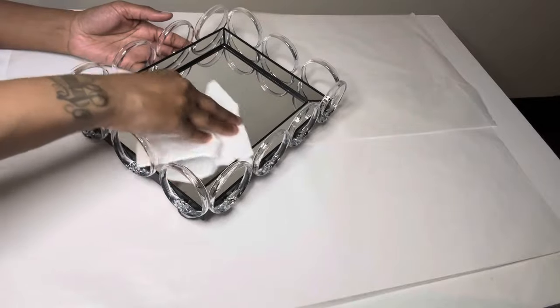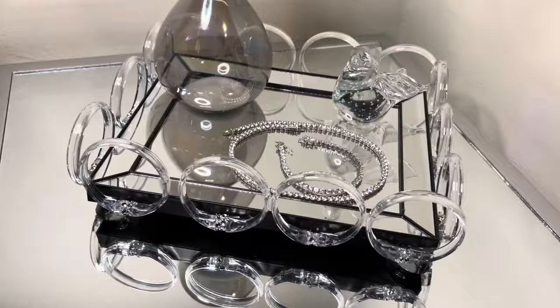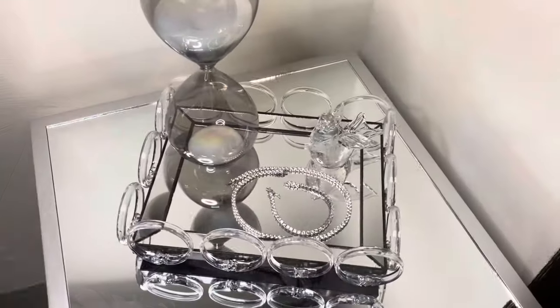Well that was quick and easy. If you guessed yes, it is a tray which can be used for jewelry, perfume, or whatever you may like. Comment below and let me know what you think.